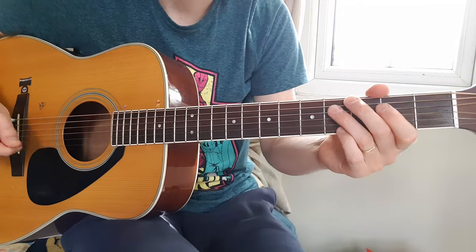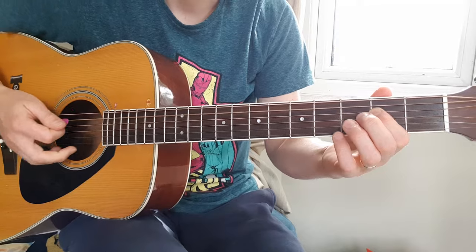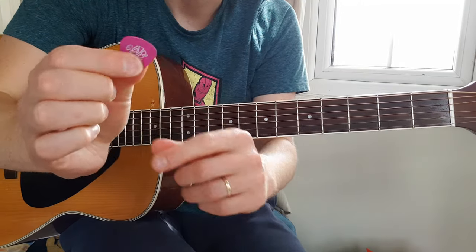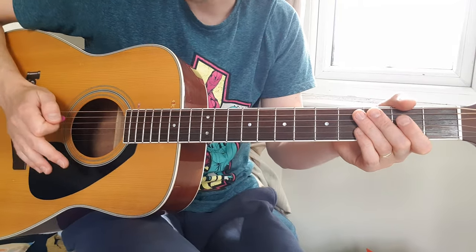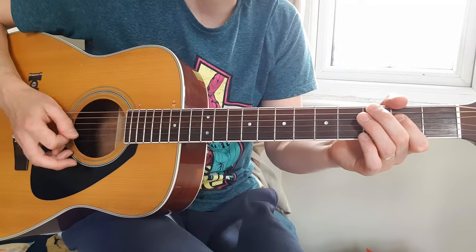So our first pattern, starting off the A string. I'm using my pick with the rounded edge to create a slightly less heavy attack, because we're accompanying the vocal. I'm also palm muting — you rest the heel of your hand right by the bridge on the strings, just to dull the sound a little bit.